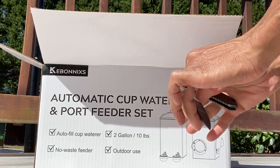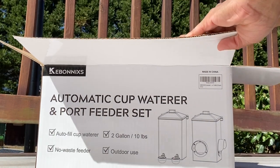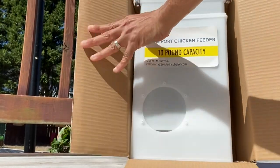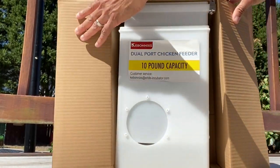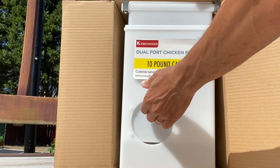So let's go ahead and get it. All right, let's get this pulled out and take a look at it.